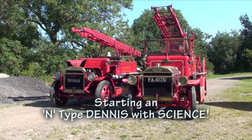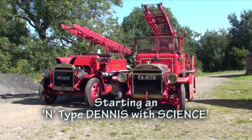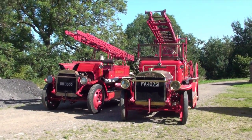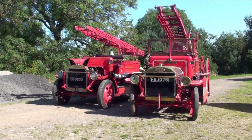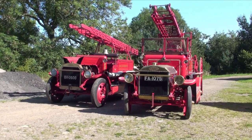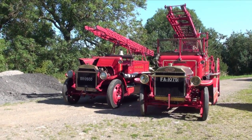This is an instructional video on how to start an N-type engine. The N-type on the right has a trembler coil, so starting is no problem. The N-type on the left doesn't have a trembler coil nor an impulse magneto, so starting is a little difficult.